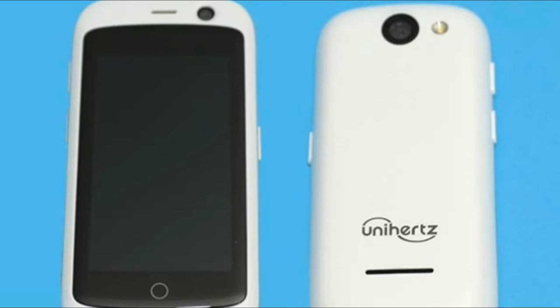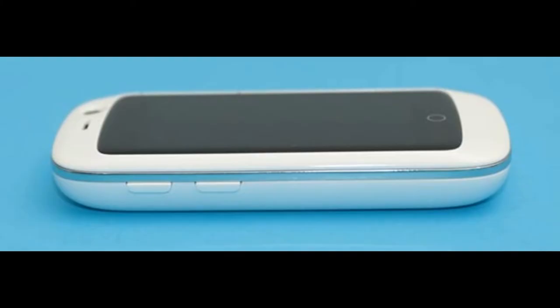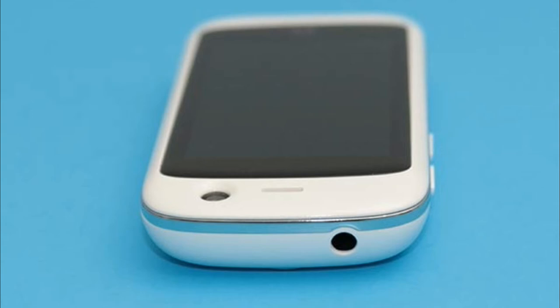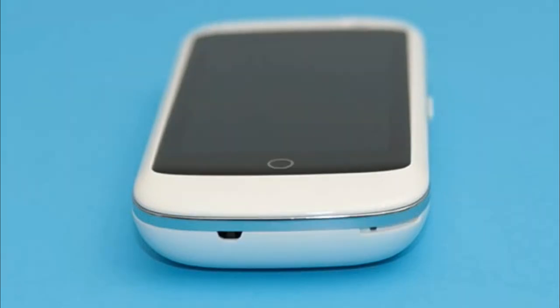The Jelly's touchscreen display is an eye-squinting 2.45 inches diagonally. Tapping icons and scrolling isn't a problem, but reading text can be a challenge. Surfing web pages using the Jelly phone doesn't provide the best experience either, because you constantly need to scroll the page to read more text.